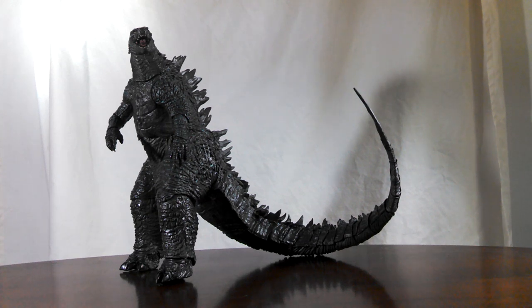Hello collectors and welcome to my review of the NECA Godzilla 2014 24-inch head-to-tail action figure. This is one big Godzilla action figure and one of the first of its kind — essentially a blown-up version of the 6-inch tall NECA 2014 Godzilla. Many collectors wonder if this big lug is worth the price, so let's take a look and see whether or not he's worth adding into your collection.